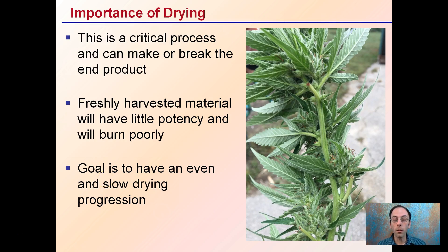The importance of drying: first off, regardless of what process you choose, drying is very critical because it can make or break the end product that you have. Freshly harvested material will have little potency and will burn very poorly. The goal of the drying process is to have an even, slow progression to allow a high quality end product to be sold or used.